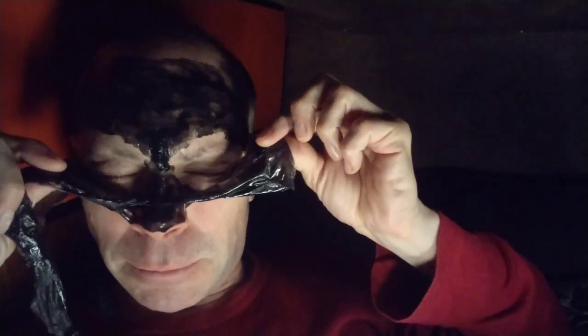Honestly this is the most painful mask I've ever had — this black seaweed one. It really hurts. So I reckon it's got me one of the deepest cleans.